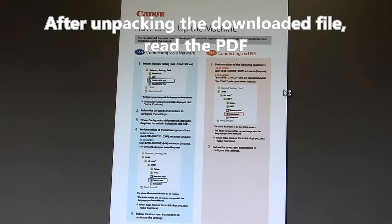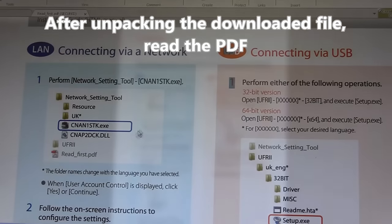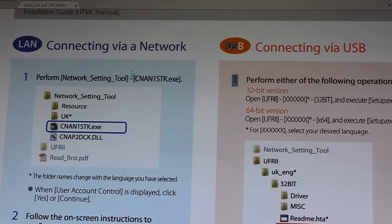This PDF actually tells you how to set up your machine. First we will perform the network setting tool to set up our device to our Wi-Fi network.